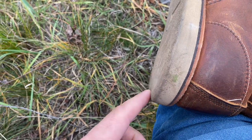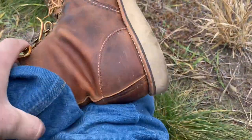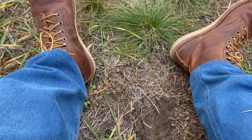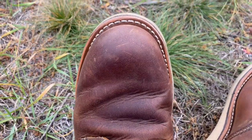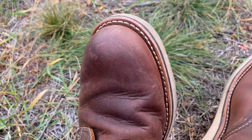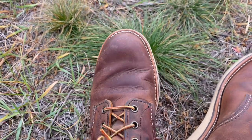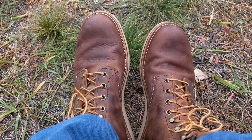The soles, as you can see, are worn out on both shoes. It looks like I did a lot of walking in them, but that's not really true.